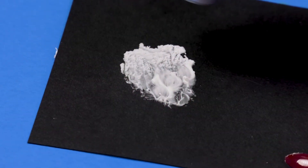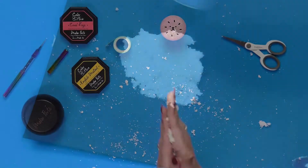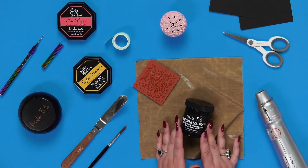Hi everyone, it's Alexandra from Maker Forte here at scrapbook.com. Today I want to share with you about marshmallow paste — and I don't mean making s'mores in the craft room! I mean adding a pop of marshmallow puff to your paper crafting projects, whether you're a mixed-media artist, do altered collage, or maybe it's just snow at Christmas.